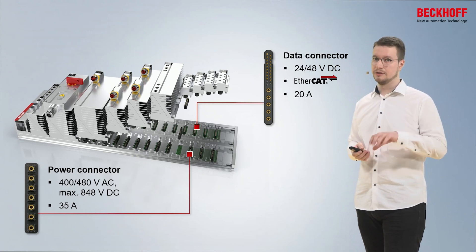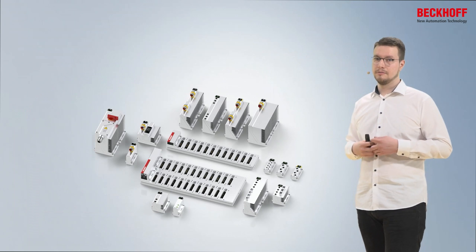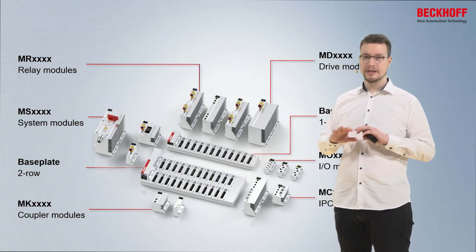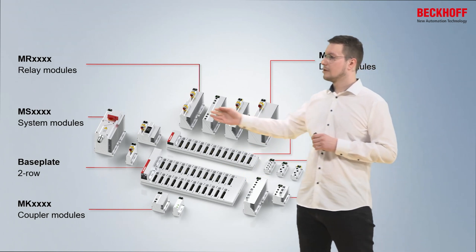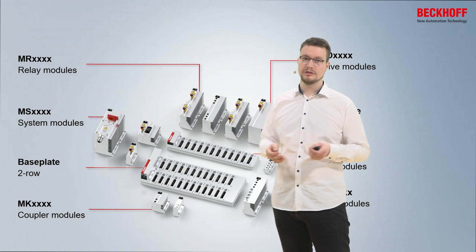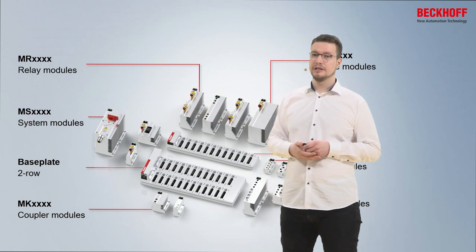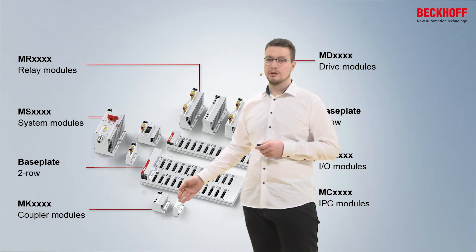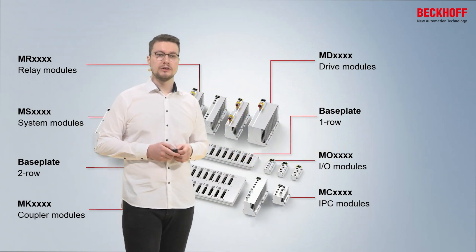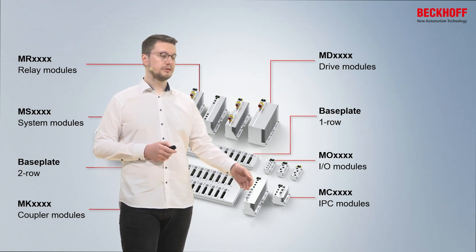For that we would need separate power supplies mounted on the base plate. Beckhoff provides a whole construction kit that you can use to build your machine topology. We have different base plates to build the topology and distribute them throughout the whole machinery. We also have system modules to connect different MX systems with each other, but also to connect third-party devices like valve manifolds and frequency inverters. We have relay modules to connect heating elements and motor starters, coupler modules to communicate with different bus communications, drive modules for servo technology, our IO portfolio where we can connect almost any sensor from the industry, and IPC modules that run the PLC.